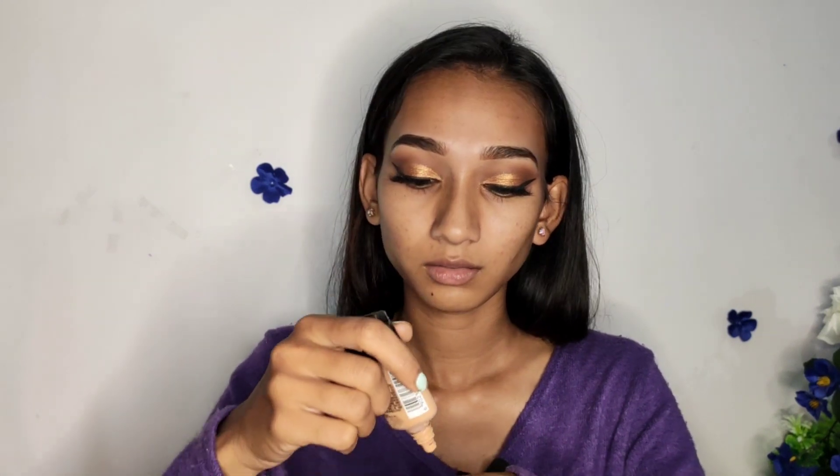For my foundation, I am using my regular Fit Me foundation and I am mixing it with my multi-protect lotion because I don't really want heavy coverage. I'm taking a bit of my moisturizer and my foundation. I'm taking my foundation brush and spraying it a little with my makeup fixer.